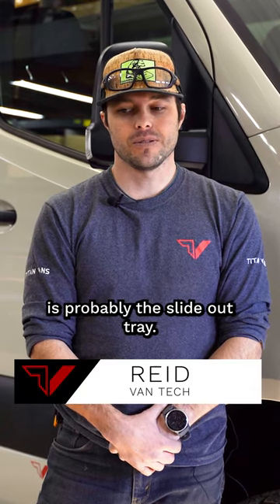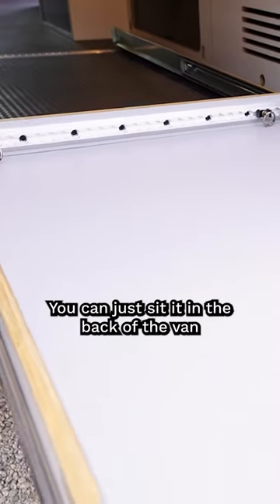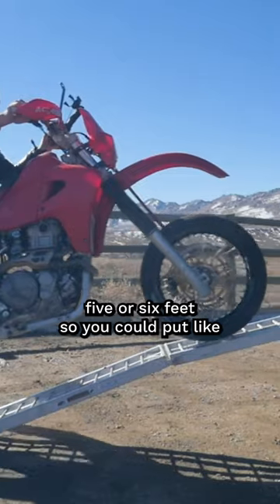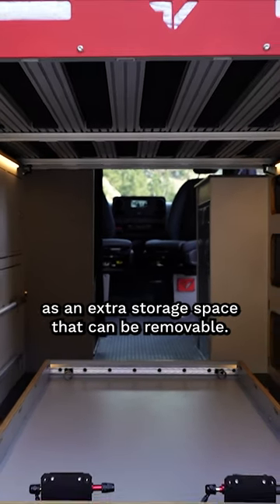Favorite feature of our vans is probably the slide-out tray. It's weighted for 500 pounds. You can just set it in the back of the van — it's removable. Pull it out five or six feet so you could put like a motorcycle on it, and it could basically act as an extra storage space that can be removable.